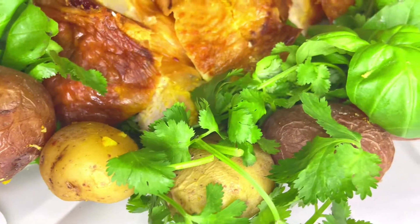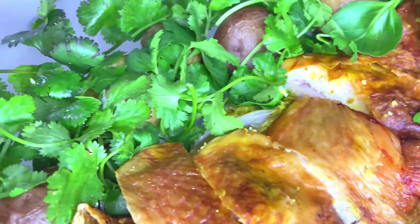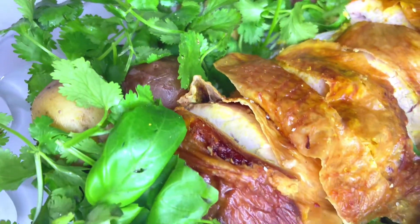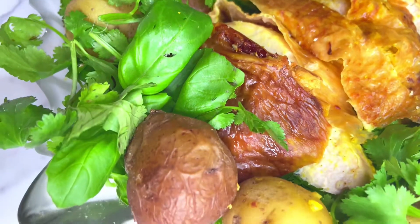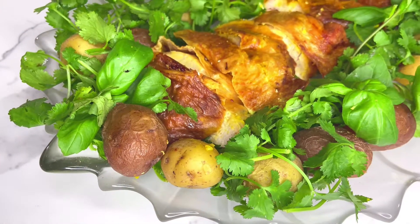This turkey breast turned out to be extremely juicy and it kept its moisture really well. I hope you enjoyed watching this video and learned a new recipe. Please don't forget to like the video and I hope to see you in my next one. Take care!